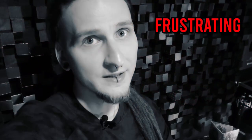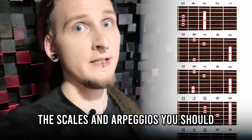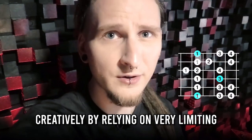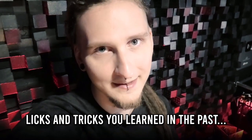But here's the problem: the more you work on this, the more frustrating it gets! You are completely overwhelmed with all the scales and arpeggios you should apparently learn. Maybe you even looked into the CAGED system or other methods of fretboard visualization already and simply didn't get the desired results. So still to this day you sabotage yourself creatively by relying on very limiting scale shapes and a couple of basic licks and tricks you learned in the past.